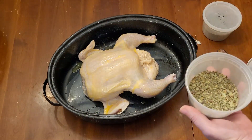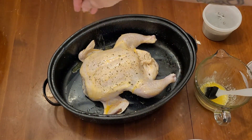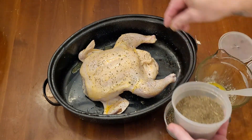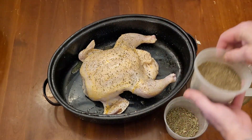I sprinkled it with Thai basil that I grew last year in the garden, and then some rosemary that I grew in the garden. Then I'll just flip it over and do the same thing to the other side.